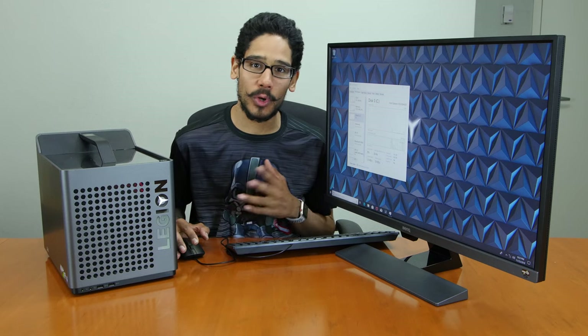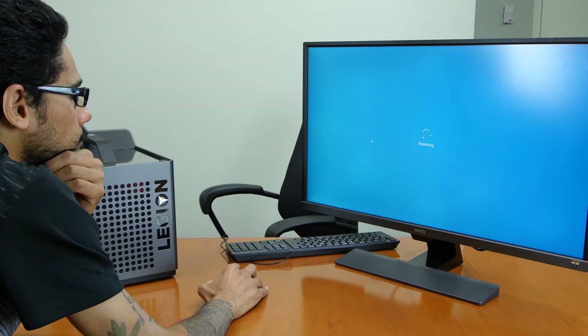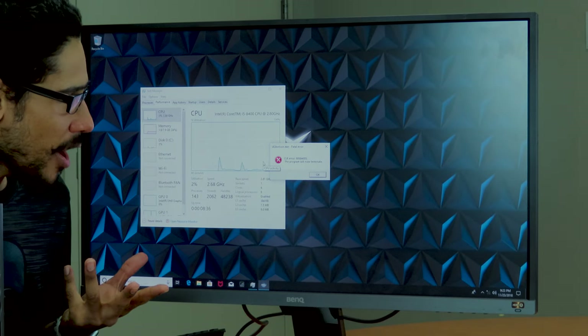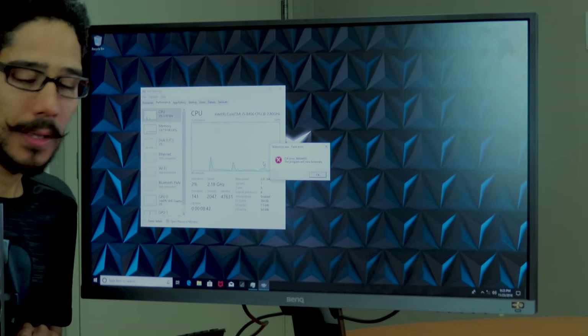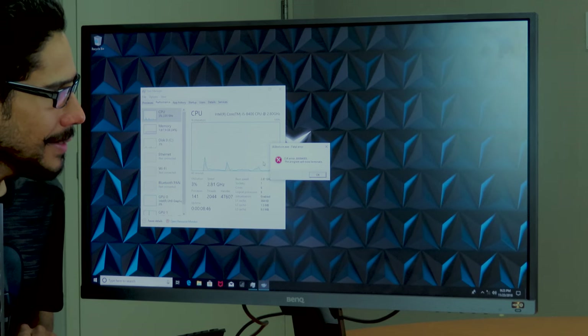I might have to do a little IT troubleshooting on this machine — do a recovery, wipe it clean, reinstall the operating system, install the drivers, and get it up and running correctly. And this is another thing I received out of the box: a CLR error 84005 — the program will now terminate. Out of the box. This sucks.